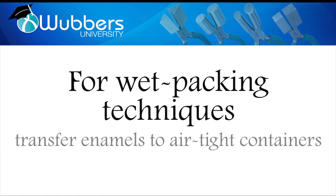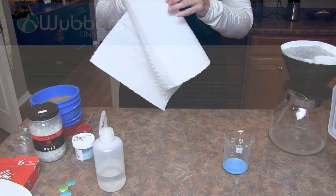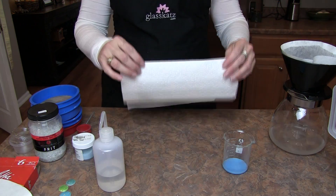If you're wet packing the enamels, stop here. Simply transfer the enamels to an airtight jar and they're ready to use. If you're drying the enamels for sifting, we're almost done.